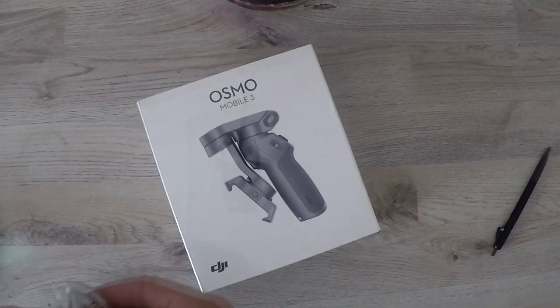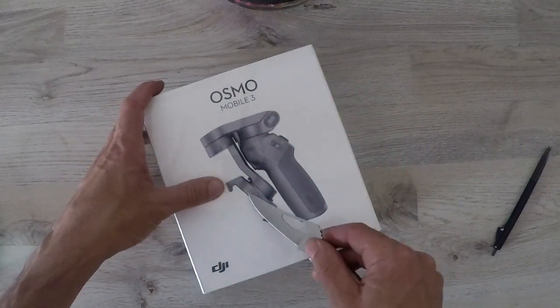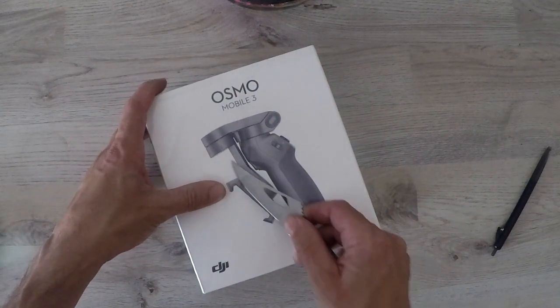We'll start by taking a look at what's inside the box. The device is packaged very well.